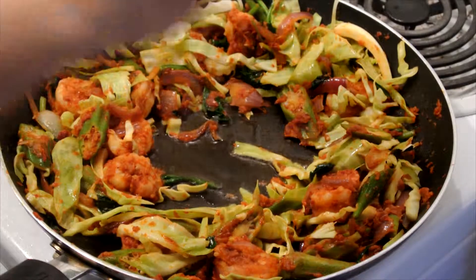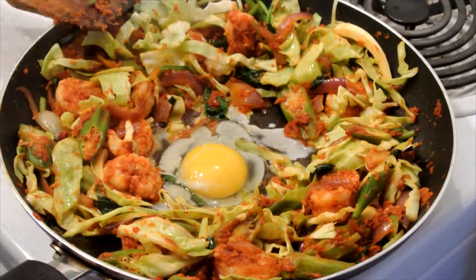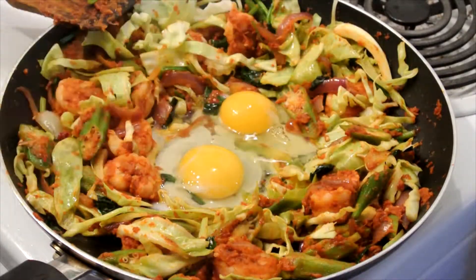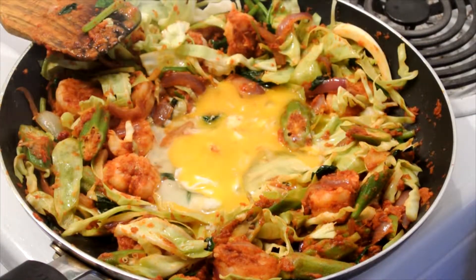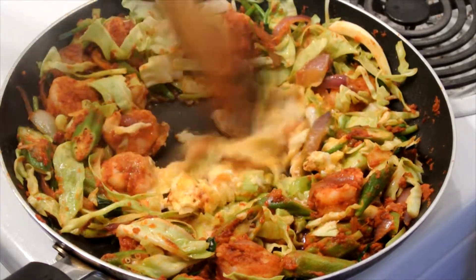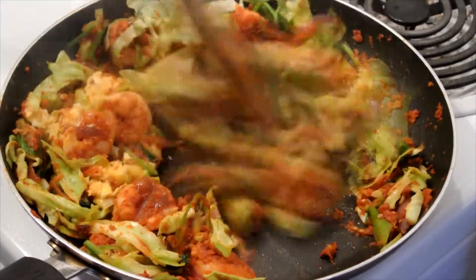Once they look relatively cooked, make an empty patch in the middle of the pan. Add a little bit of oil and then add the two eggs. Break it up a little and let it cook. Once the gooey consistency of the egg is gone, mix it together with everything else in the pan.